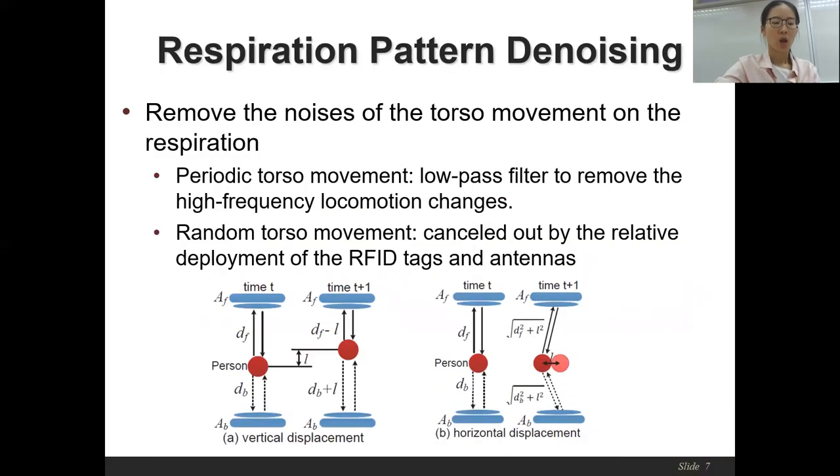Second, we denoise the noisy respiration pattern affected by torso movement. For periodical torso movement, it can be simply removed by a low-pass filter, since the exercise movement is more frequent than respiration. There are also random torso movements — for example, during running the body could move backward and forward randomly. By summing the phase values of the front and back tags, the effect of vertical and horizontal torso movement can also be alleviated.